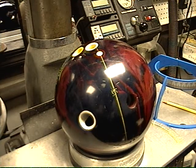Today we're going to do a tutorial on how to find your dual angle drill and the pre-existing balls that you have drilled. I think this is probably the easiest way to understand how dual angle drills work by first understanding what you have in.